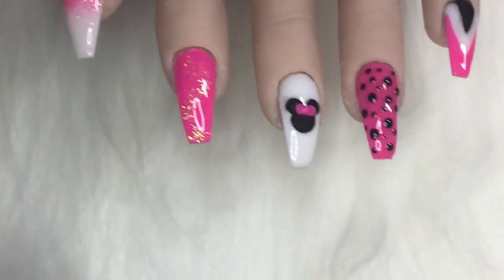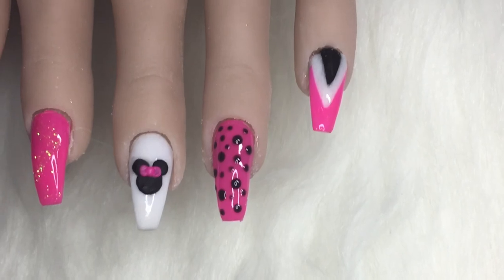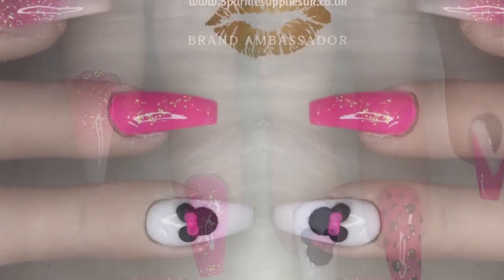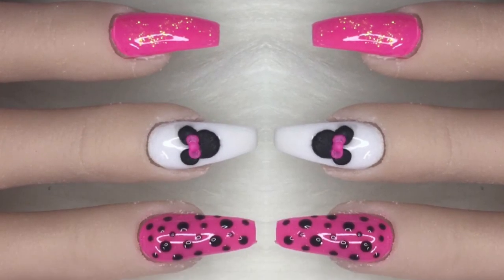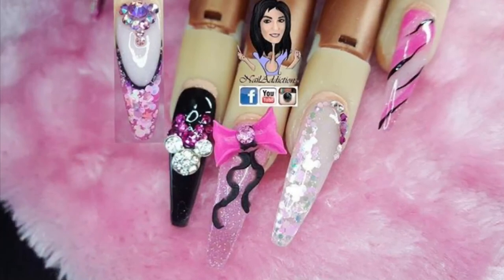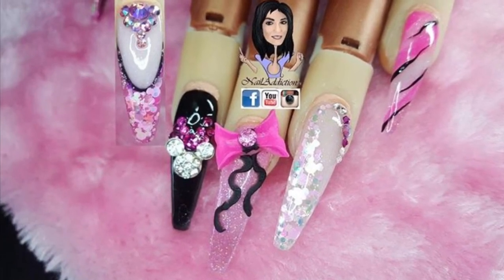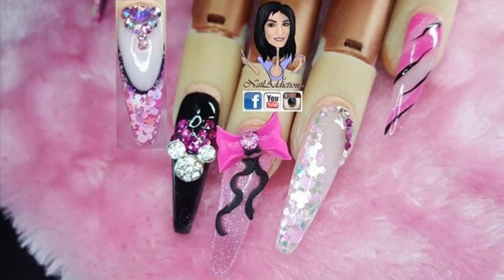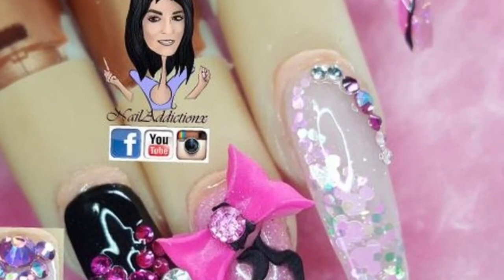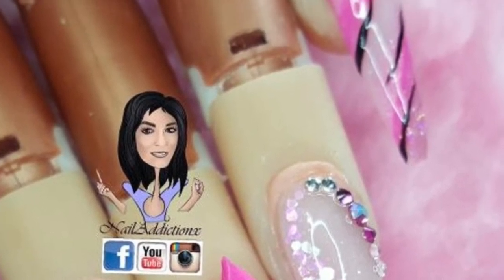So this is the finished result — thank you all for watching. If you liked it please give it a thumbs up, and if you're not already, please subscribe to my channel. Don't forget to check out Nail Addiction. I've added photos of her beautiful work at the end here, and I will add links in the description box to her channel, so please go check her out. Thank you!